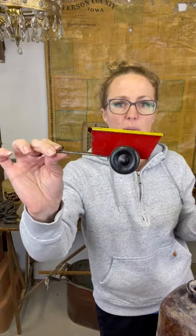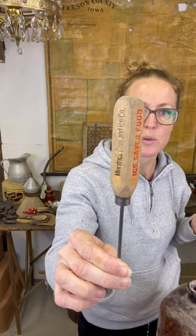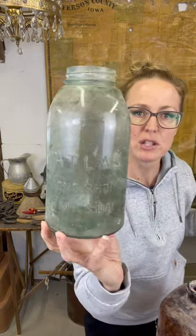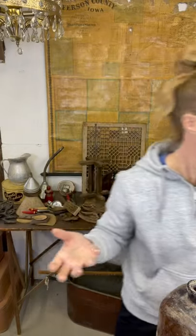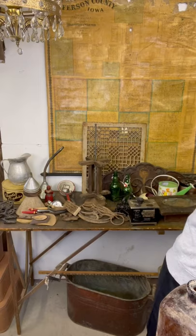I've got a girl who loves ice picks - this one's pretty good because it's got some advertising still on it. Somebody had just recently messaged me about some Atlas jars, so I grabbed a couple because I saw them. I don't typically grab jars because at auctions you can get them pretty easily, but I had a request so I'm always even more eager to try and find those things.